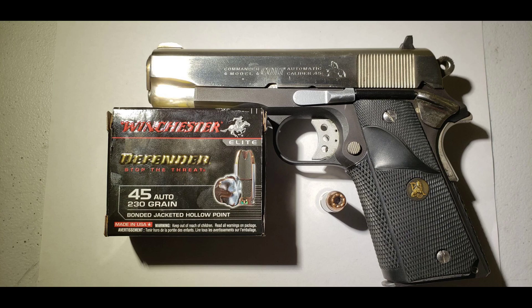If you have rounds you'd like to see tested, please comment below. As always, like and subscribe to see more ammo tests, and thanks for watching.